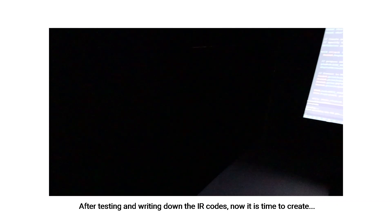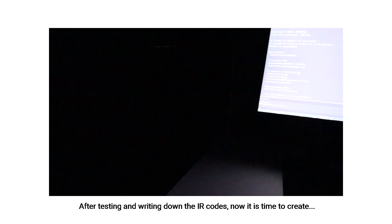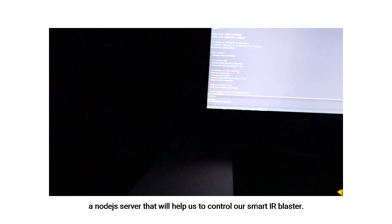After testing and writing down the IR codes, it is now time to create a Node.js server that will help us to control our smart IR blaster.